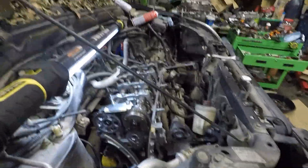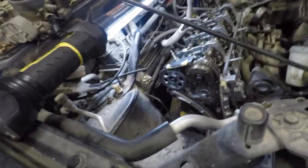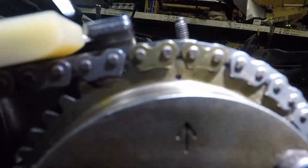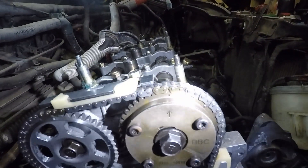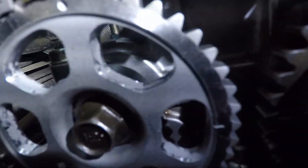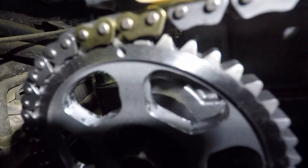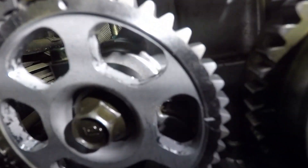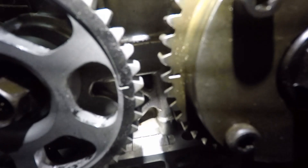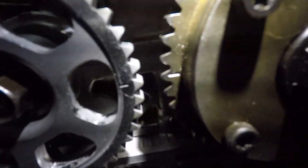Look right here — there's our dot with our two golden links. There is another dot on the rear exhaust cam with our two golden links, and right in the middle there are our two lines where our two are lined up.